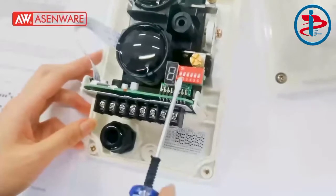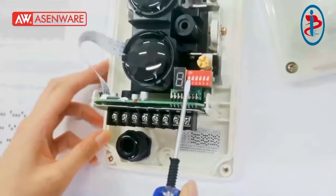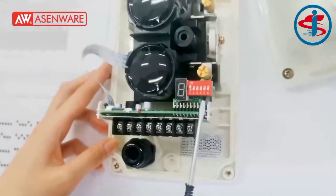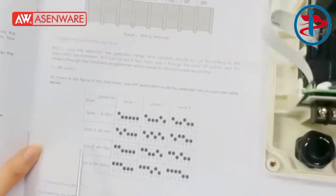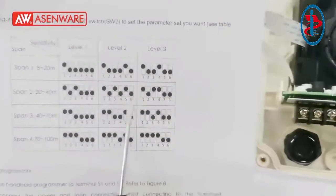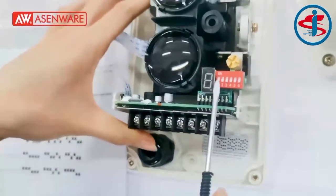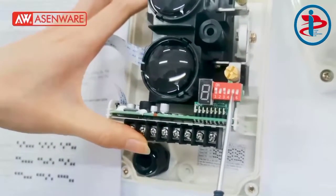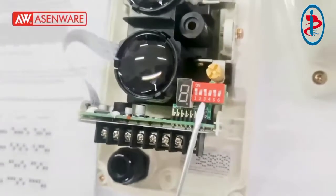Open the beam smoke detector on here. Now we show the second setting: span 2 and level 2 like this. This is span 2 and level 2.